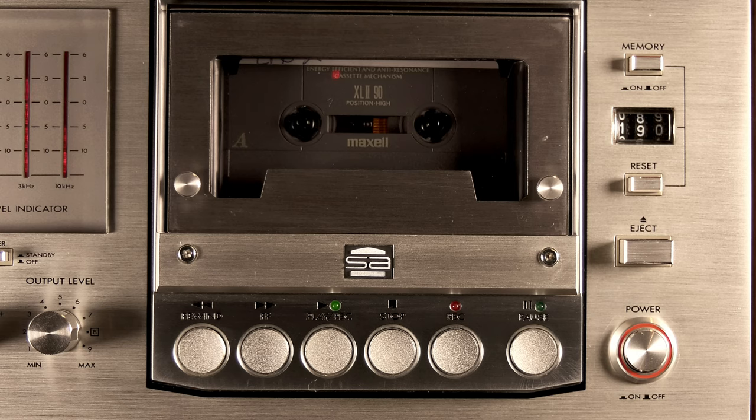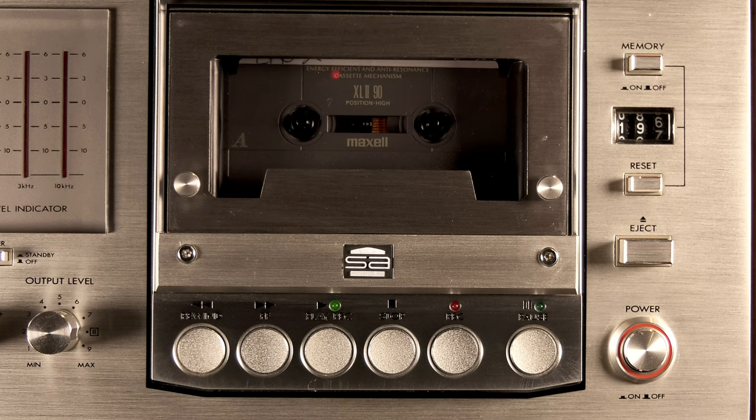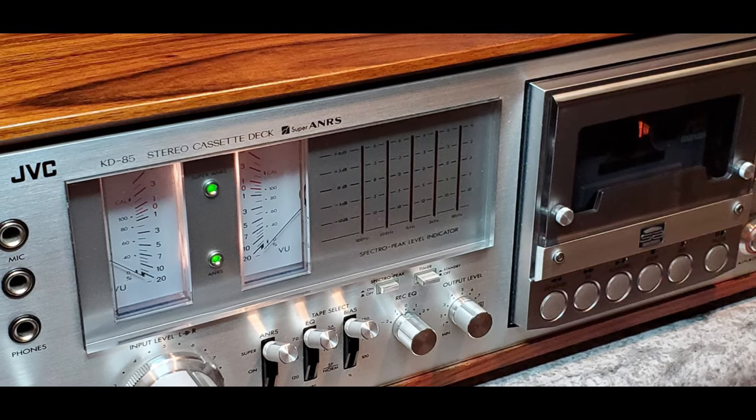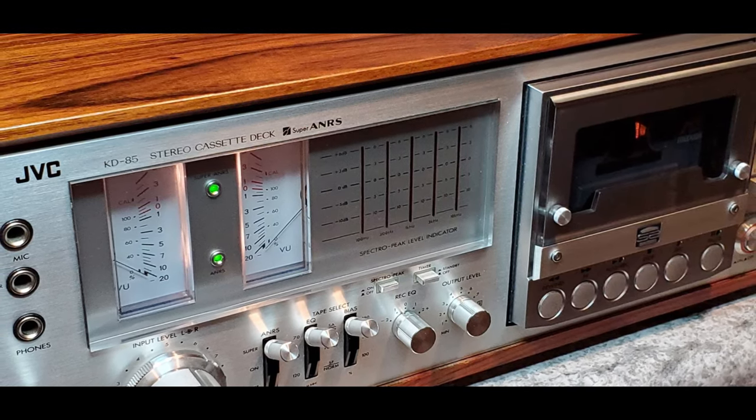This cassette deck is going to be the only one I have with true line-to-microphone mixing — very rare in all the machines I've ever come across. All of them typically will be either line input or microphone input exclusively, but they'll never mix the two. This one changes the game — you have an impromptu mixer. You'll probably want to use a fairly efficient microphone, as most cassette decks have rather middling microphone preamp performance, and I don't expect the JVC to be any different.